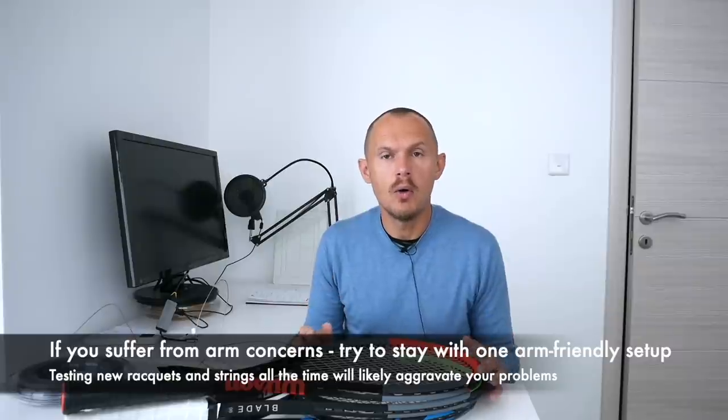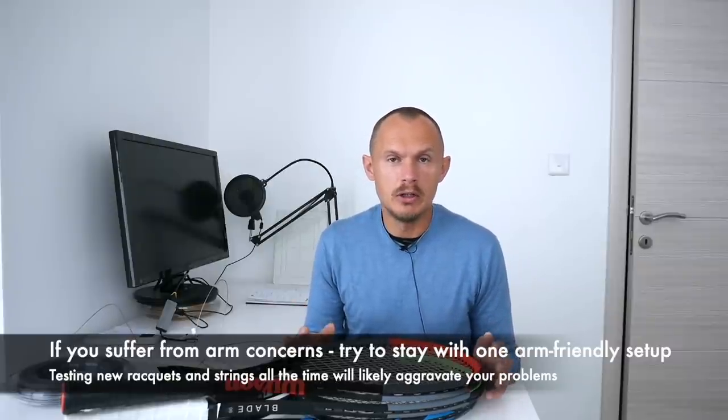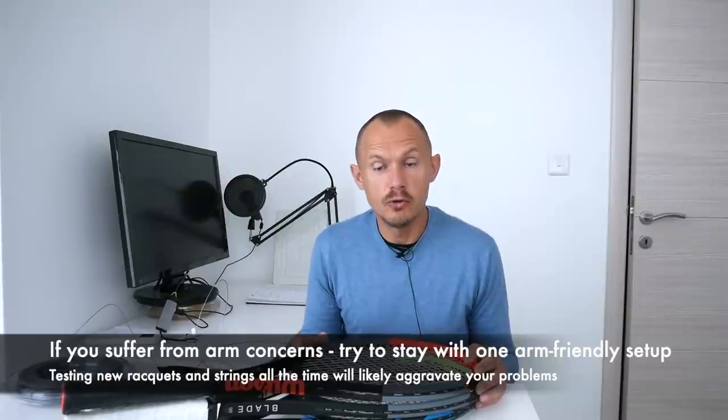The case in point here is comfort mainly, because I have had some arm issues. Switching from rackets to different grips to different strings all the time for testing purposes is not great for your arms. So don't do as I do, do as I say. I've tried a few different things to mitigate that.